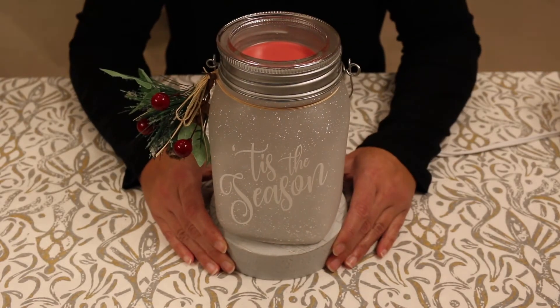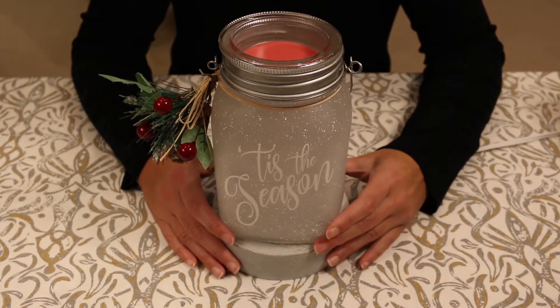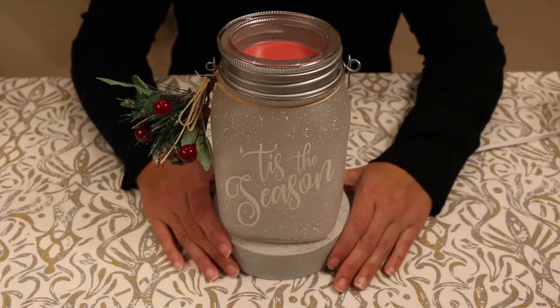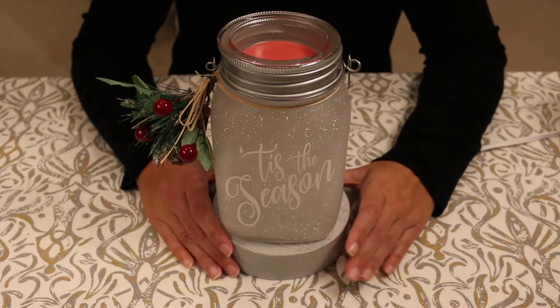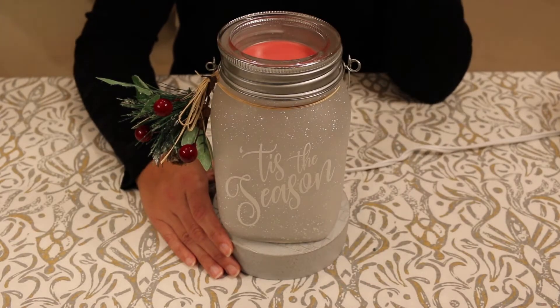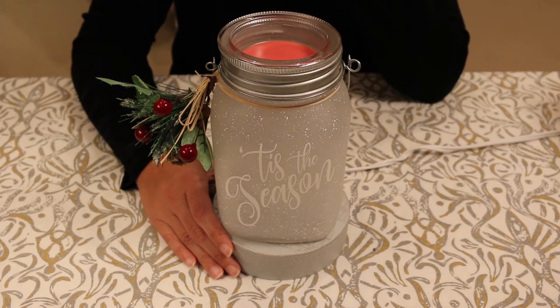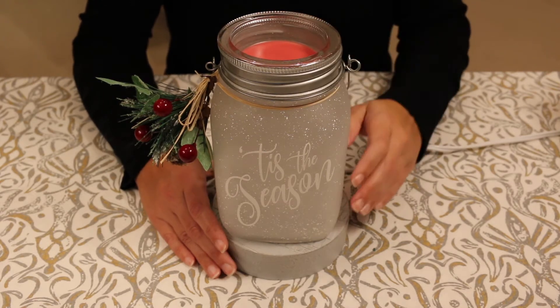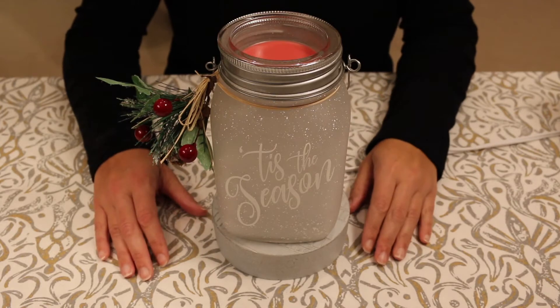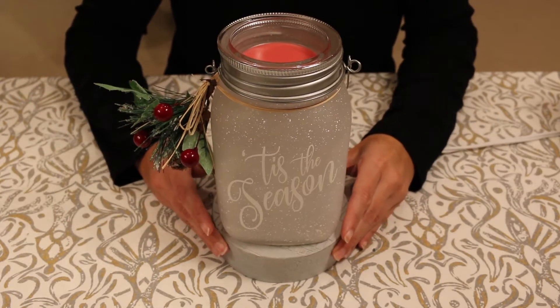Hey guys, and welcome to my channel. In this video, I'm just going to go through some new warmers that I picked up in the Christmas winter time of 2020. These are all new warmers that are just new to this year, and I got them at various different stages along the way, so I thought I would just show you all of them together in this one video.